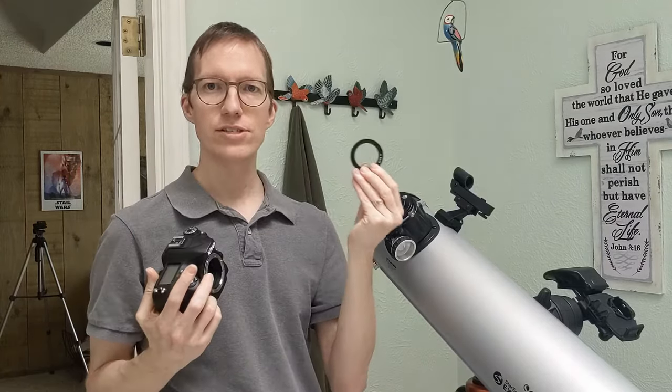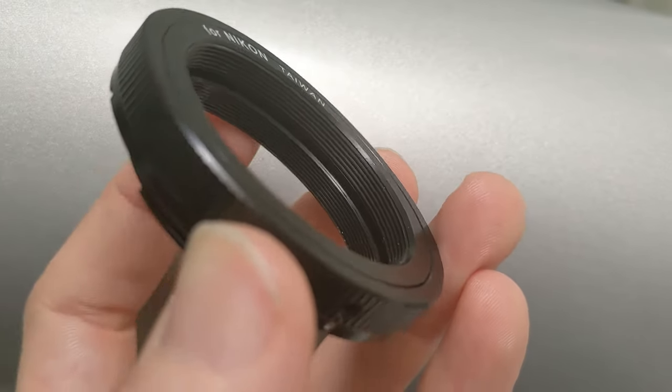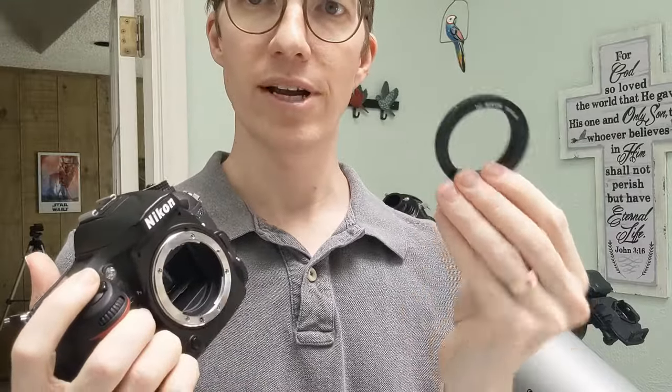You need two things. This is the first thing you need — it's a Celestron, or any brand really, T-ring for Nikon cameras. If you look closely at it, what you'll see is that it has the same little mount that lets you hook it onto your DSLR camera. You can do that and it'll click on just like putting on a lens, except it's not a lens, it's just a ring. It was about $13 on Amazon. I've got some affiliate links below — it doesn't raise your price at all to order through those links. Just go to Amazon and search for Celestron T-ring. That's the first thing you need.